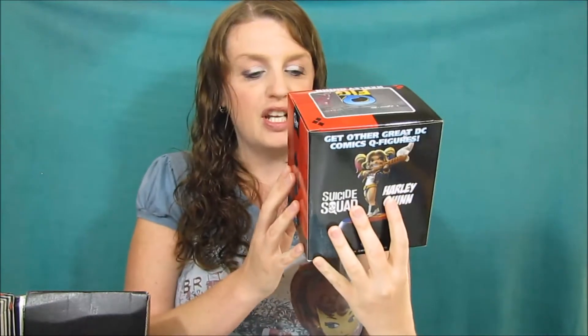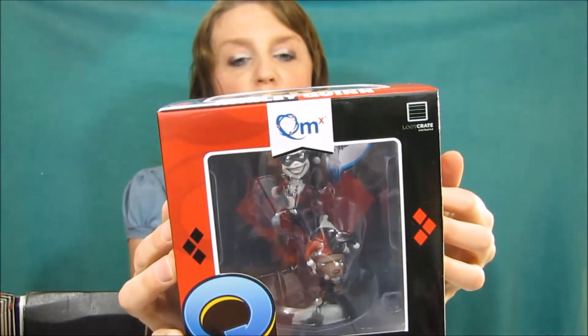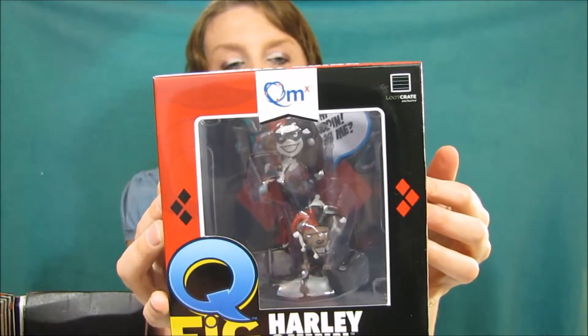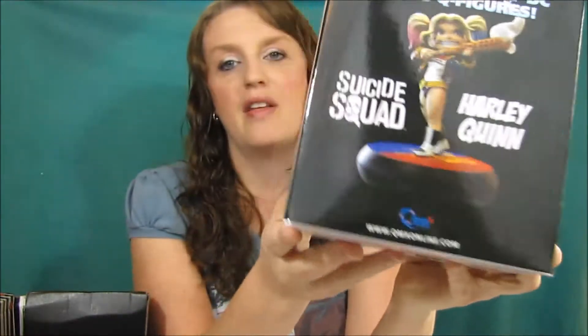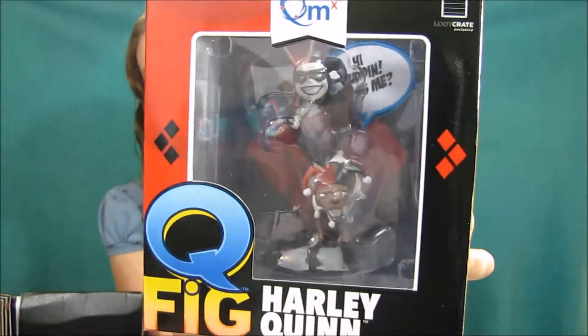The next thing we have is Harley Quinn — she's pretty good, but I'm not into comics. On the other side it's the Suicide Squad version, which I actually do like. But this one is the original Harley Quinn.